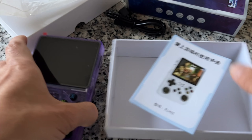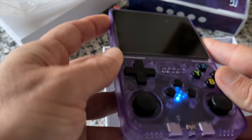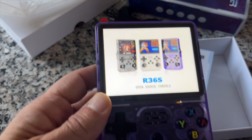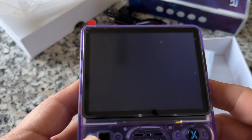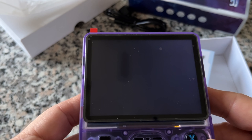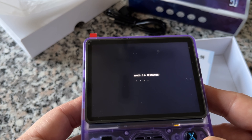Notice the inset analog sticks. They are placed in such a way so that they are at the same level as all of the other buttons on the front panel, and that's a really good design feature. Not only does it make the device more pocketable, but for me it also makes it much more pleasant to use.